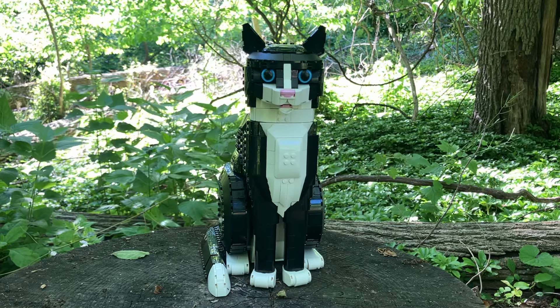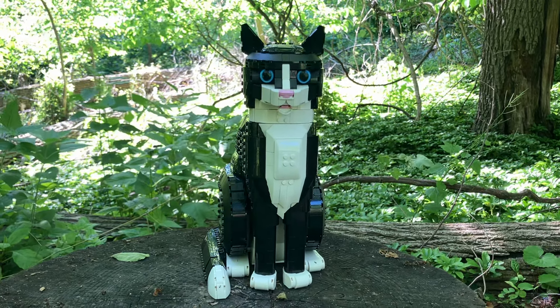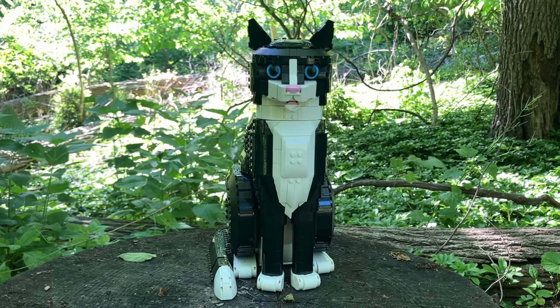Hey, what's going on Lego fans! Nick Straight Up Bricks here with an early Lego set review. I have set number 21349, the brand new soon-to-be-released Lego Ideas Cat. This set is coming out June 1st, which is tomorrow. I got it early a couple days ago and took my time building it because I wanted to enjoy the build.